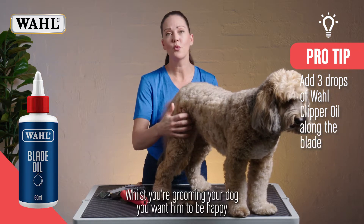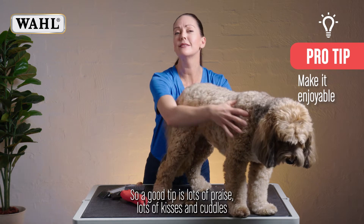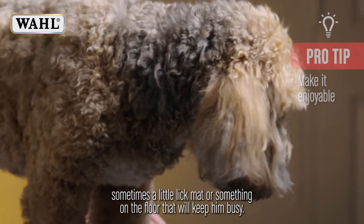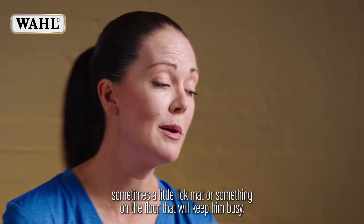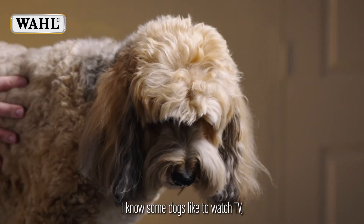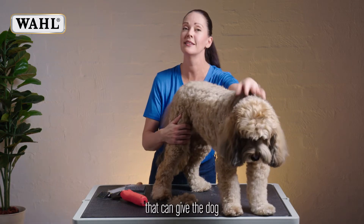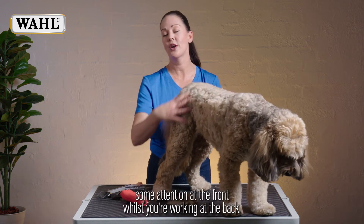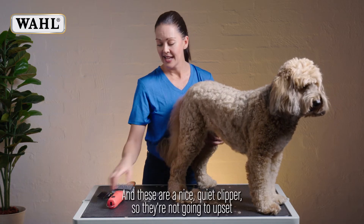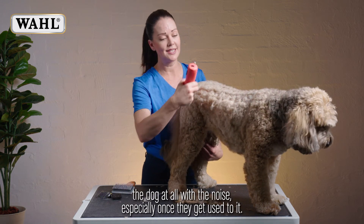Whilst you're grooming your dog, you want him to be happy and enjoying the process. A good tip is lots of praise, kisses and cuddles, and maybe even some treats — try to keep him occupied. Sometimes a little lick mat or something on the floor will keep him busy so he's just thinking about other things. I know some dogs like to watch TV. Or maybe you'll have an assistant — someone there to help you that can give the dog some attention at the front whilst you're working at the back. You want to make the dog enjoy the whole experience as best it can, and these are a nice quiet clipper, so they're not going to upset the dog at all with the noise, especially once they get used to it.